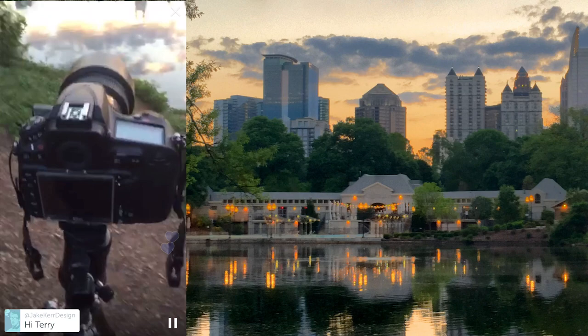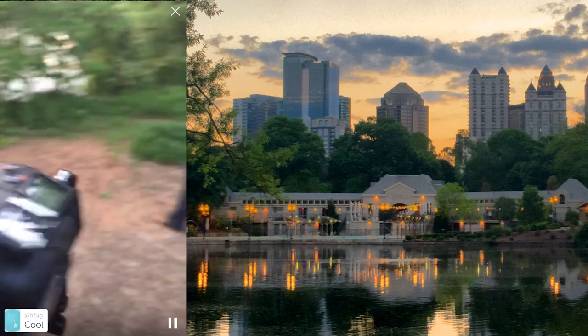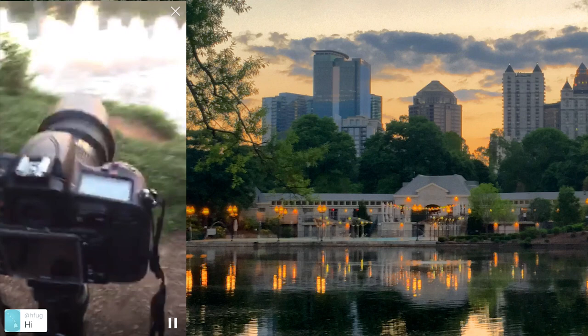I've got my Nikon D810 with my 14-24mm lens, and also my GPS from Dawn Tech is on there as well, mapping my location. I've got it on the tripod, which is a Gitzo Traveler tripod. Let's go ahead and take a few shots.